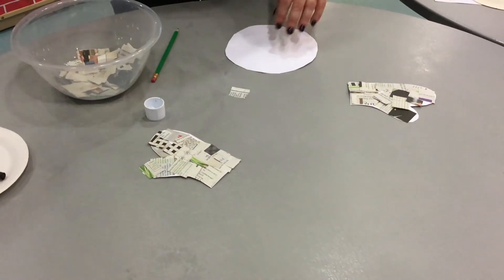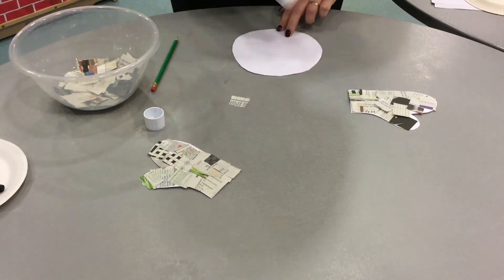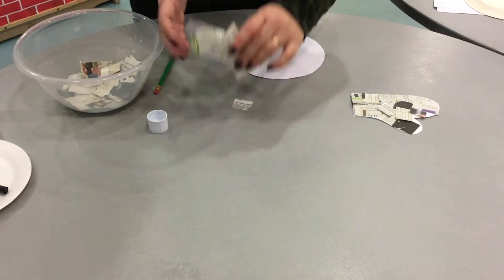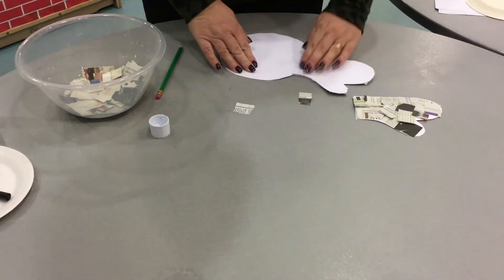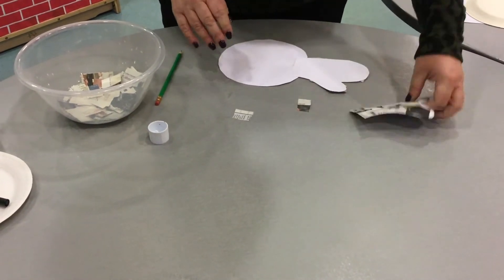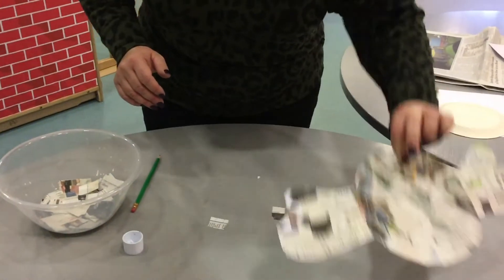Next, we need to attach the arms. So we'll put one there, and the other one there. Nearly there.